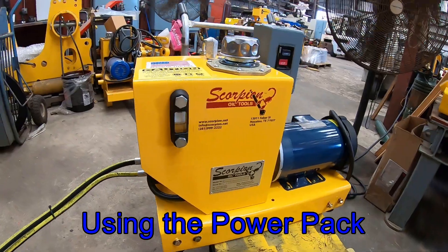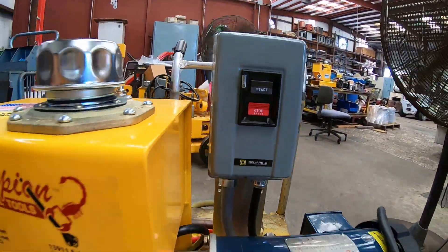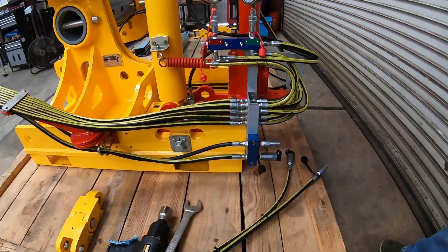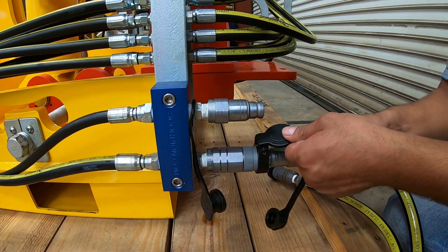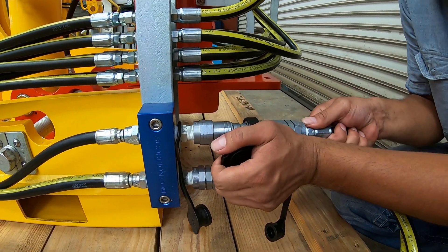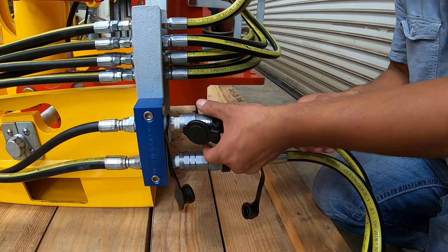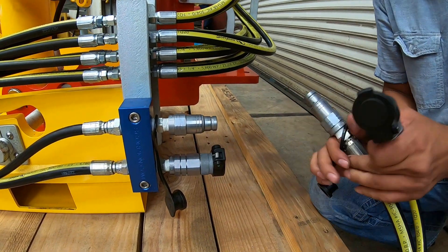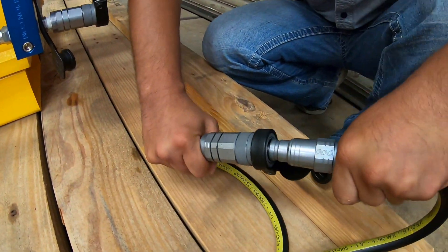Shown here is the Scorpion electric power unit. The machine can be turned on and off simply using the start and stop buttons. It should of course be filled with enough hydraulic fluid prior to use. On the hose end, there will be quick connects to connect into the machine side simply by pushing until you feel a snap. When the machine is not in use, the hoses can be disconnected and should be attached together so that if someone accidentally turns on the power unit, the pump will not be burned up as fluid will continue to flow.